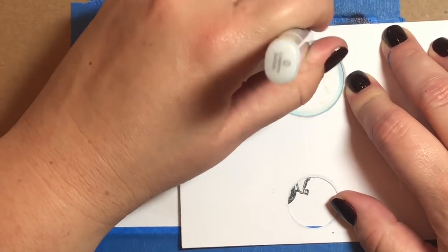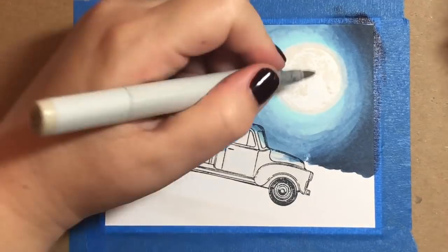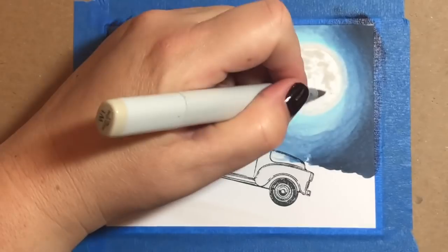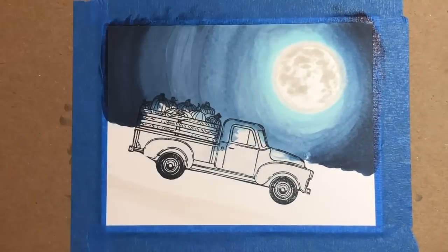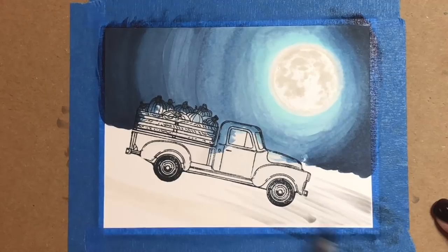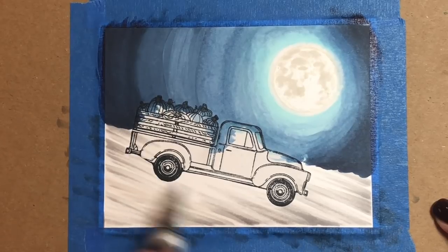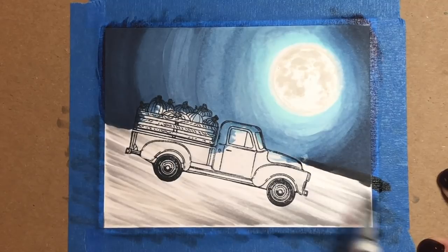I noticed that I went a little bit inside the lines on the moon, so I just took my one-and-a-half inch circle punch and went around the rim with a colorless blender. I'm darkening up the coloring on the moon with a W0 and a W1 marker, and now we're going to draw in the pavement using Copic markers in the toner gray shades.